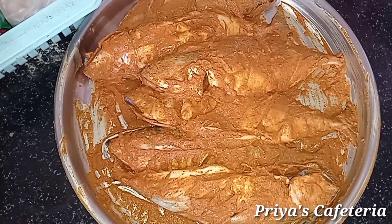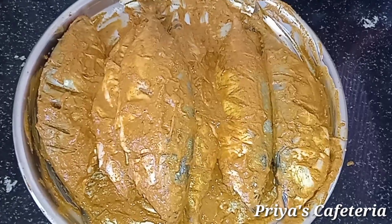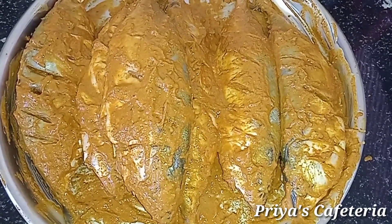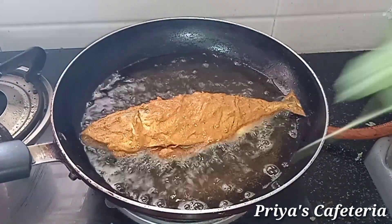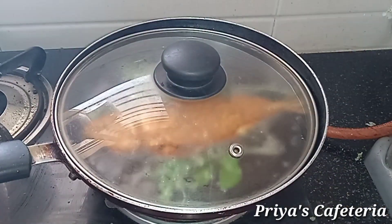Place the fish in the pan and use a little oil to coat the fish. Add a little curry leaf. It is good to cook on a slow flame to bring out the flavor of the meat.